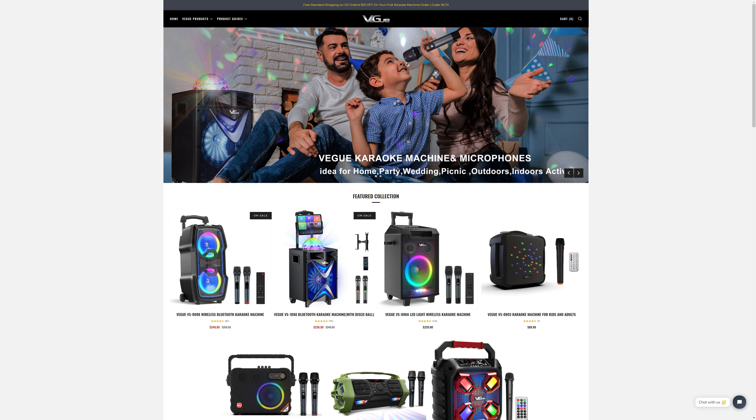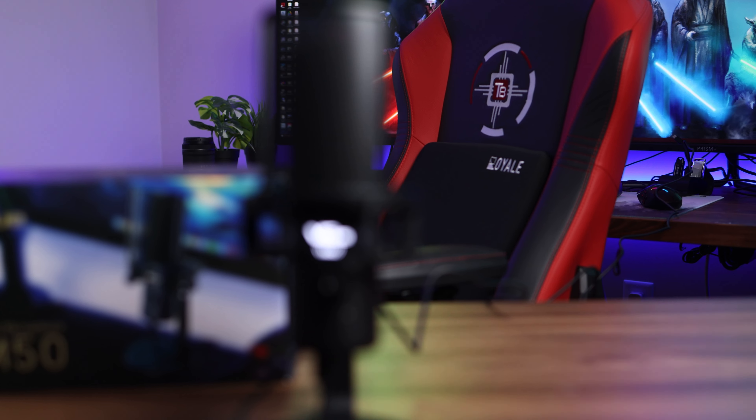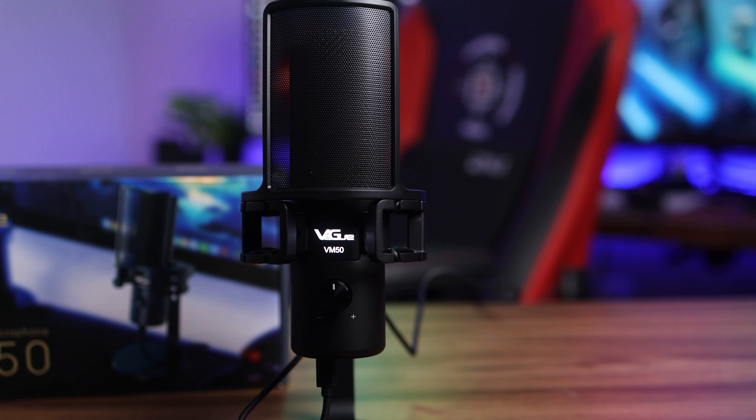Hey guys, welcome back. So yes, we have another mic review. Now this is from a company called Vegway, at least I think that's how it's pronounced. Vegway actually made a name for themselves making a lot of really cool portable-looking karaoke systems, but obviously this is not a karaoke mic — this is a podcasting or streaming mic.